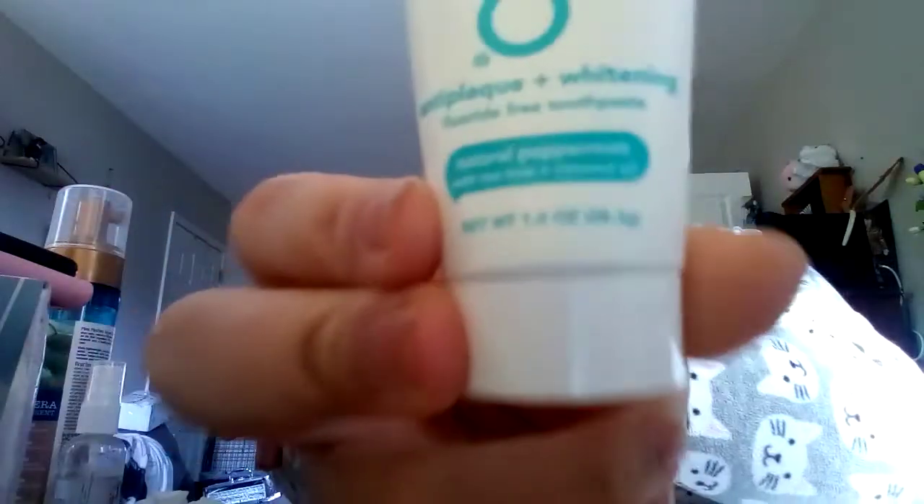A Hello Anti-Plaque and Whitening Toothpaste in Natural Peppermint with Tea Tree and Coconut Oil. I know you really can't see that, but that's what it is. This toothpaste retails for $3.99 — this is a 1.0 ounce and the full-size $3.99 one is 4.0 ounces.